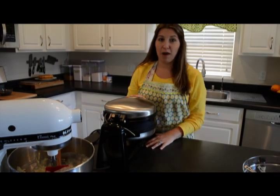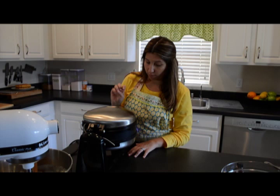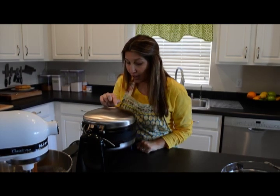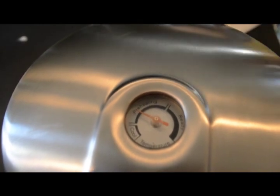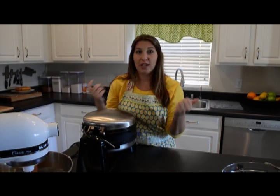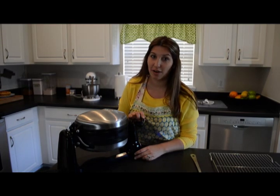I brought my waffle baker over and I've just plugged it in. Now I'm letting it preheat and it will beep — one small beep — and then I'll know it's ready. It also has a little gauge up top, and right now it shows it's cool. It's going to slowly start to move into the preheating range, and once it's ready it will go to the right side where it says ready. The waffle baker is now ready, so it's time to start pouring our waffle batter.